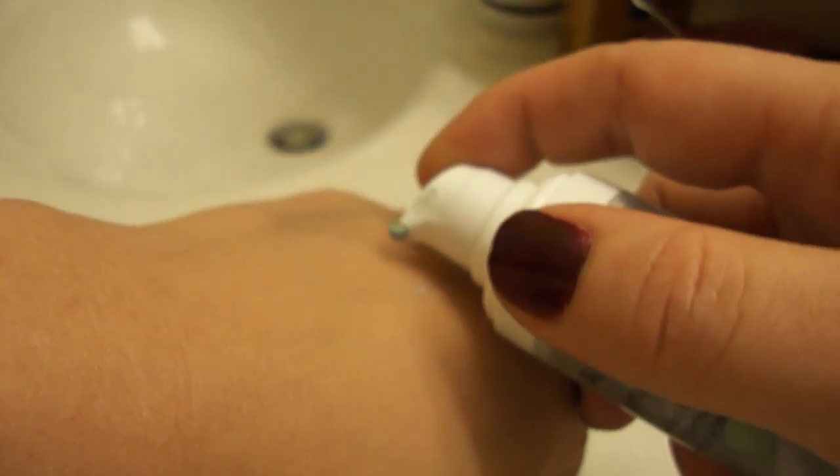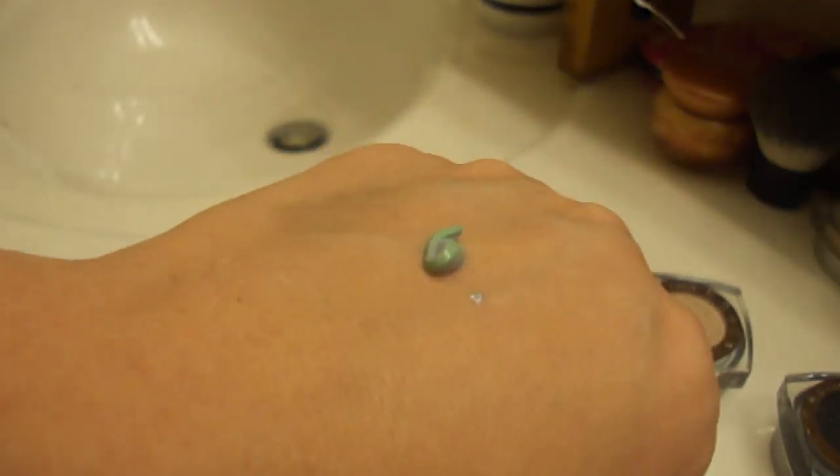Back to the primer. It only takes about half of a squirt to really get enough in there. This reduces redness, and it's supposed to just overall help the look of your skin.